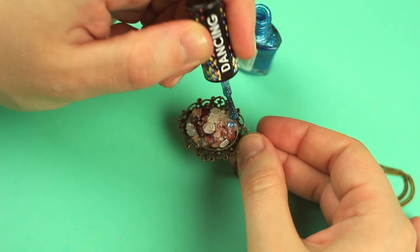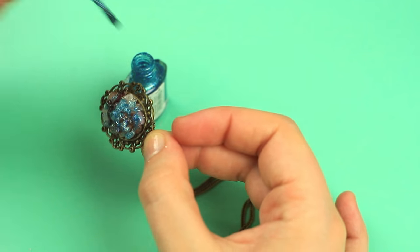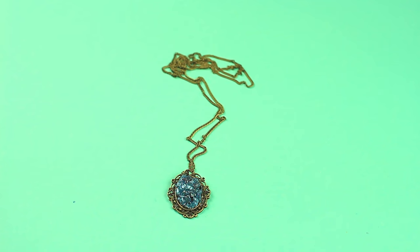Cover the glass with glitter nail polish of the color you like. Apply two to three coats to get a smooth color. The awesome sparkling glass pendant can become a fabulous gift for a close friend.